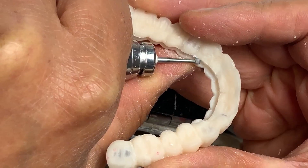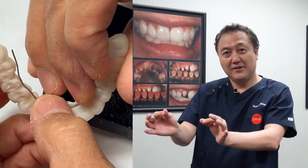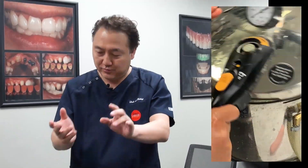Long span bridge — I have to put the wire to make it stronger. See the wire technique — bend it here and there. Glue it, put the acrylic back. Pressure pot again.